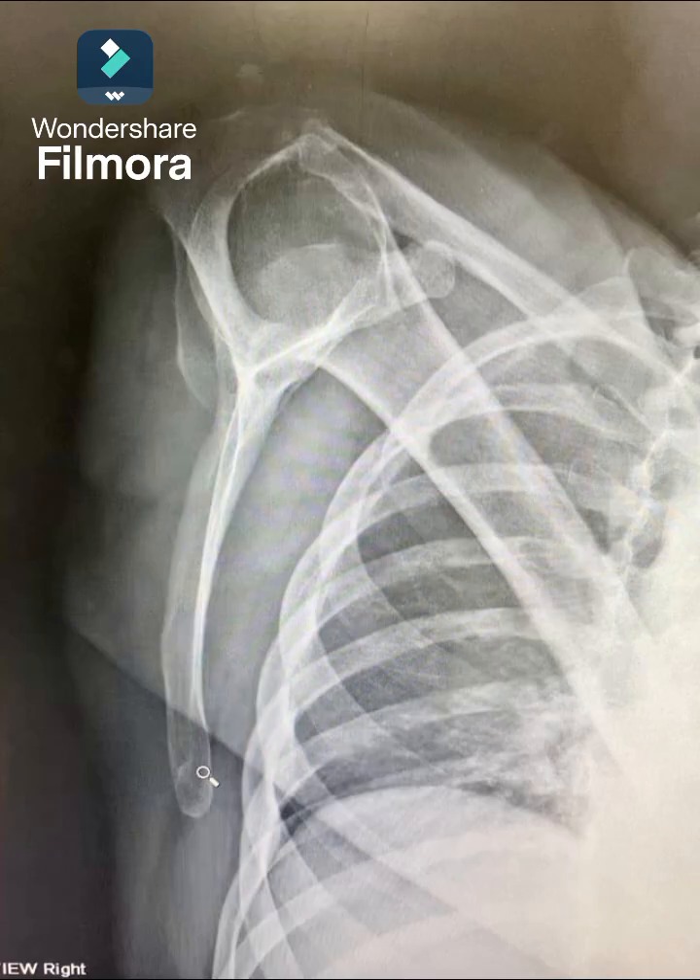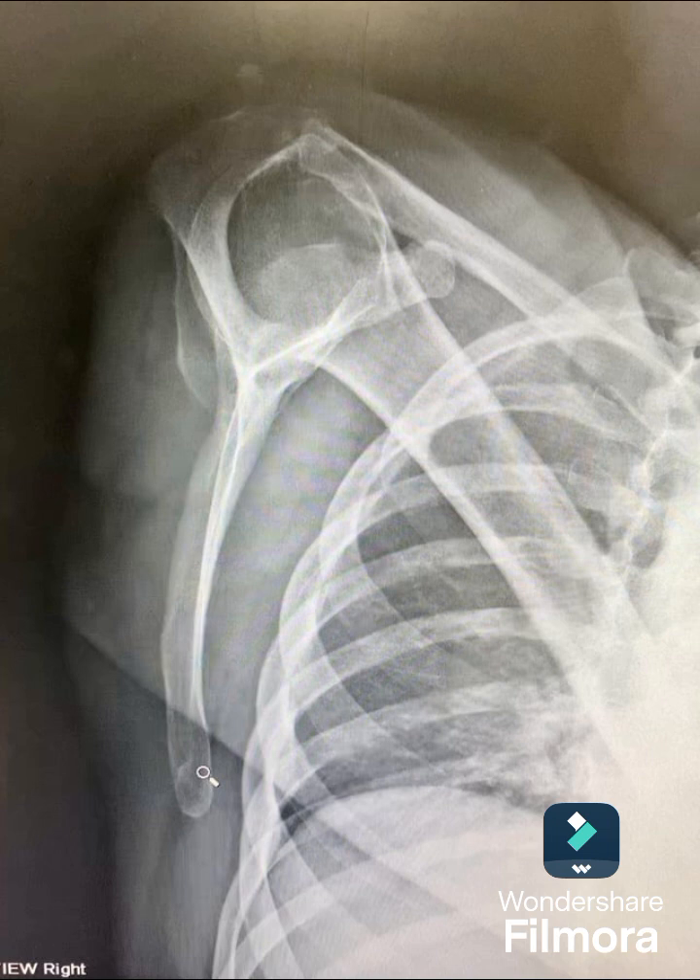Welcome to 4K X-Ray. Today we're going to teach you how to properly position for a scapula Y, and a little trick that will help you going forward in the future.